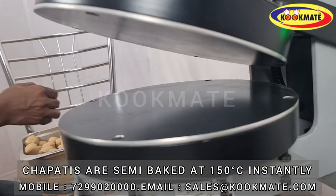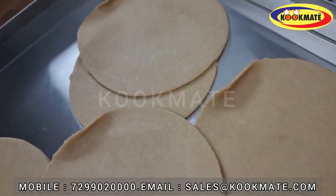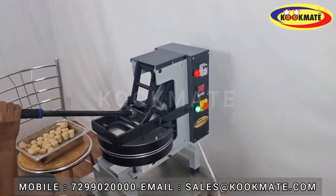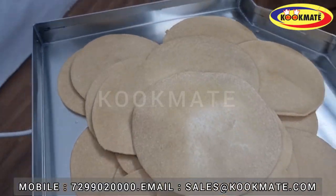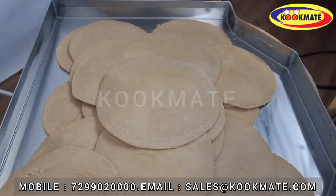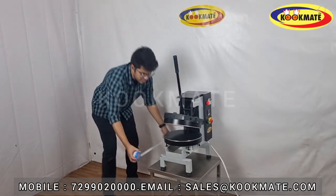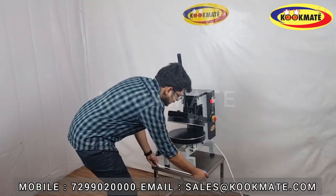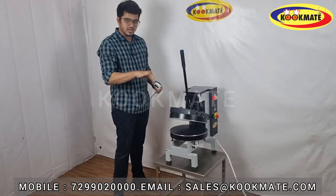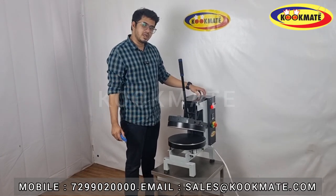Let's talk about the overall dimensions. The width is 20 inches, the length is 15 inches, and the height is 23 inches. For one chapati, we can set 1.2 mm thickness.